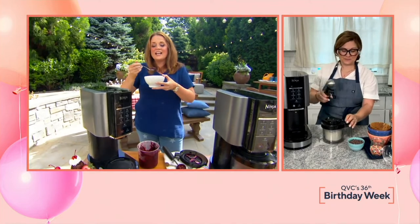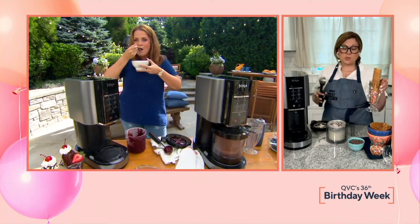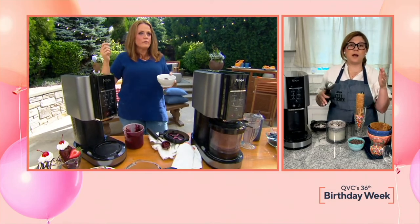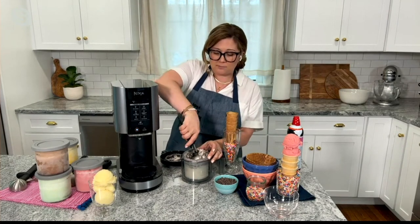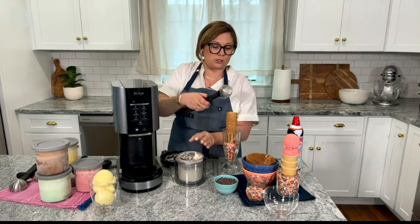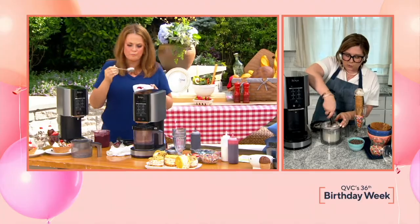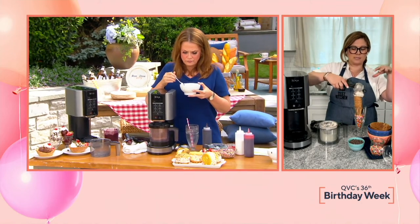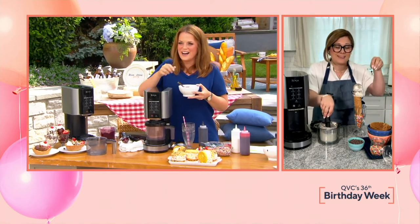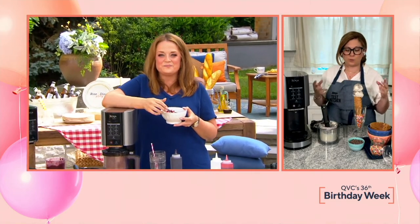Can I use coconut milk, almond milk, soy milk, or cashew milk in here? Definitely. We made this super easy to personalize. If you're following a lifestyle or prefer not to use whole milk, you can use whatever milk you have. Same thing with sugar — a lot of folks are taking a step back on sugar and using sugar alternatives, and you can do that as well. You can even get the kids involved when making the bases, have them add in whatever flavors they want, and they create a super delicious personalized result. It's like having a frozen yogurt shop at home.